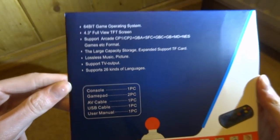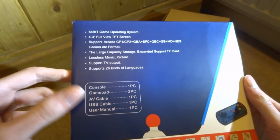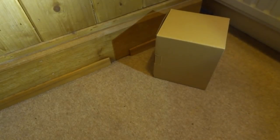There's some more information on the back. It also comes with two controllers, so you can actually play multiplayer. It's pretty much a games console you can plug into your TV as well as use as a handheld. Let's unbox the actual console right now.